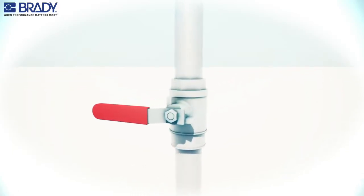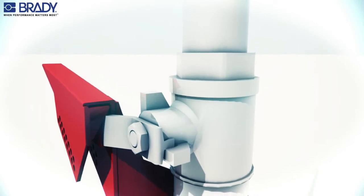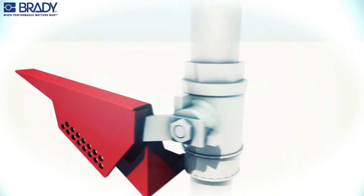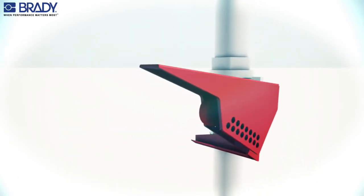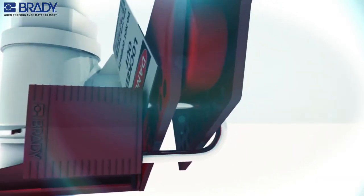Put the lockout device onto the handles as far as possible, making sure that the device tab is over the angled portion of the handle. Squeeze the handle and the lockout device together and insert the padlock into the hole that provides the tightest fit.